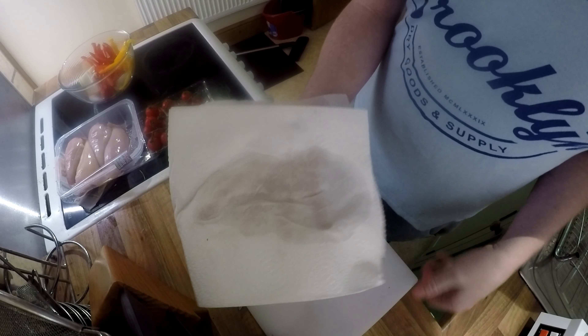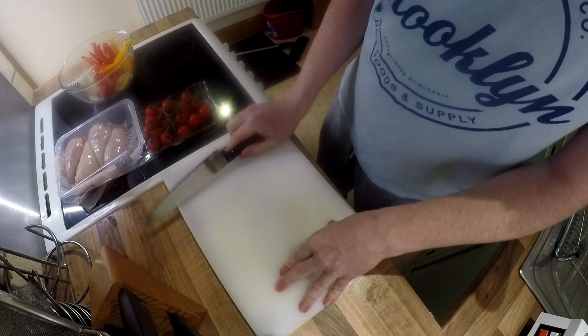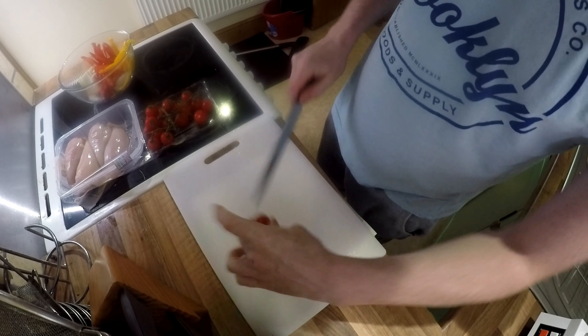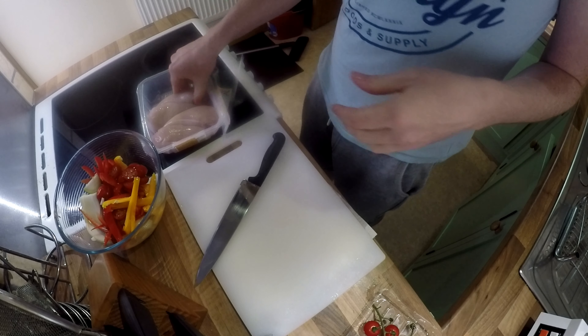Little chef's trick - a damp cloth underneath your board, and that ain't going anywhere. Cut these up, cherry tomatoes. Do a couple, depends on how many you want.